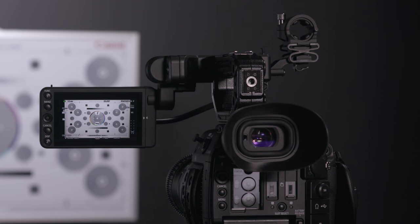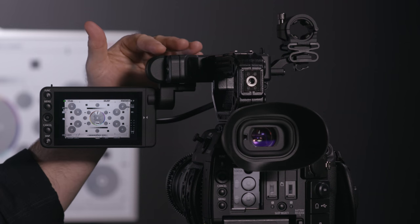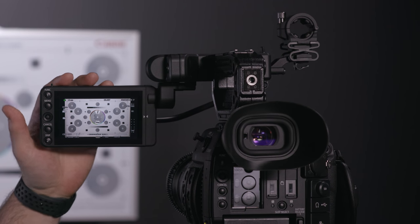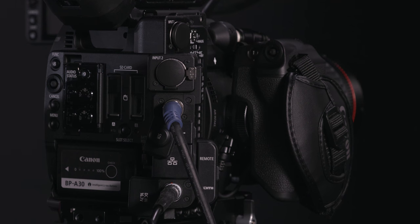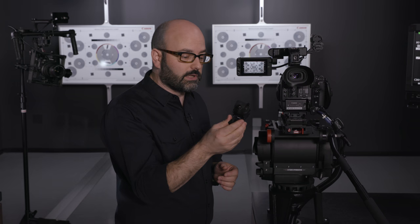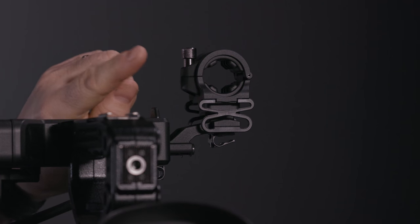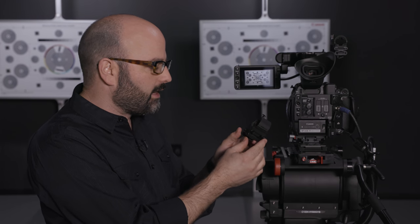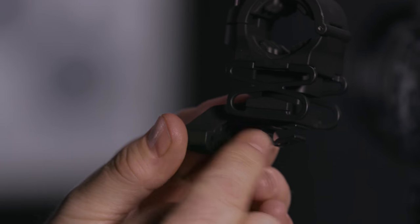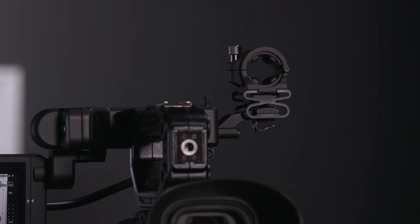Let's talk about some of those things. This is a fully built-out C200. We have the EVF, the handle unit, the LAV1 with the LMV1 monitor unit attached, and also the grip unit — which, if you've used the C100 or C300 series, you'll feel right at home with. There is one other improvement on the C200: the microphone holder, which comes with both the C200 and C200B. It has a great shock mount, is very sturdy, has a little cable holder, and is designed so you don't need gaffers tape to hold a standard boom mic. A really great addition to the camera.